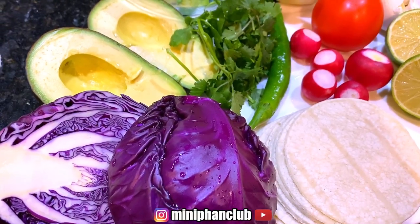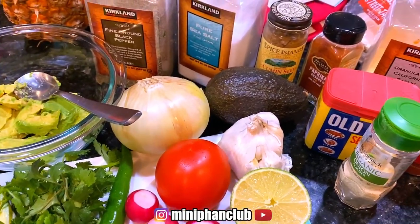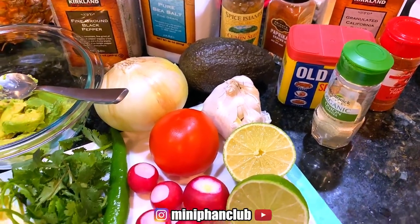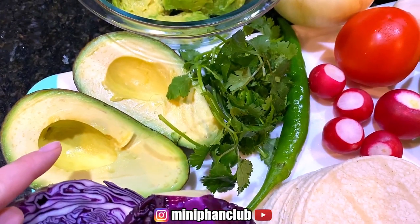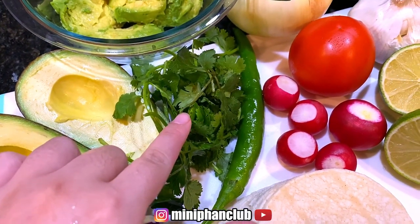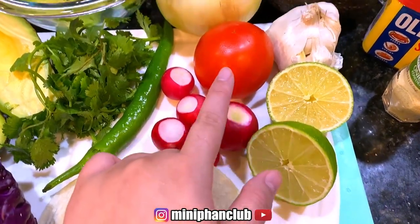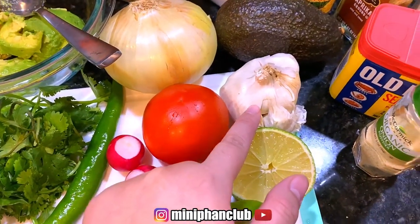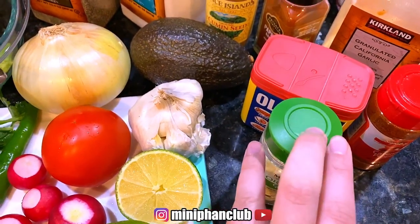Hi guys, so today we are making shrimp tacos and I will be making kids chicken tacos. We have purple cabbage, avocados, cilantro, chili pepper, radish, lime, tomato, onion, garlic, and some spices we'll go over when we start making the shrimp, and corn tortillas that will be warming up.